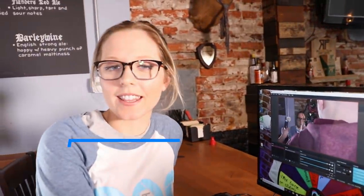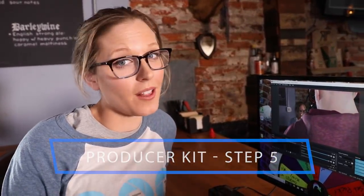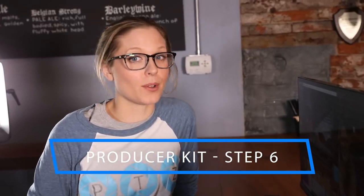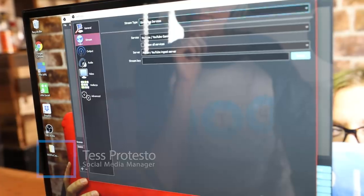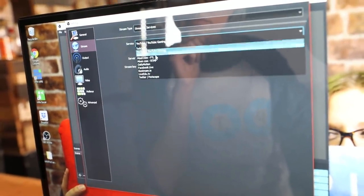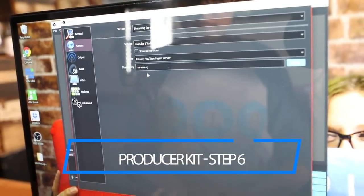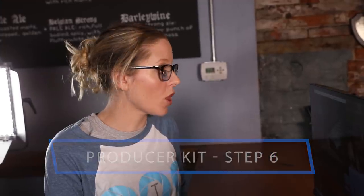We now have the PTZ Optics producer kit implemented — our camera is in the computer and we're ready to go live. For first-time streamers, the next step is pretty simple: head to your favorite streaming platform — Facebook, YouTube, whatever you prefer — grab the stream key and the URL of your live stream, and plug those into your streaming software. With platforms like OBS you can actually log in directly to your YouTube or Facebook to go live.